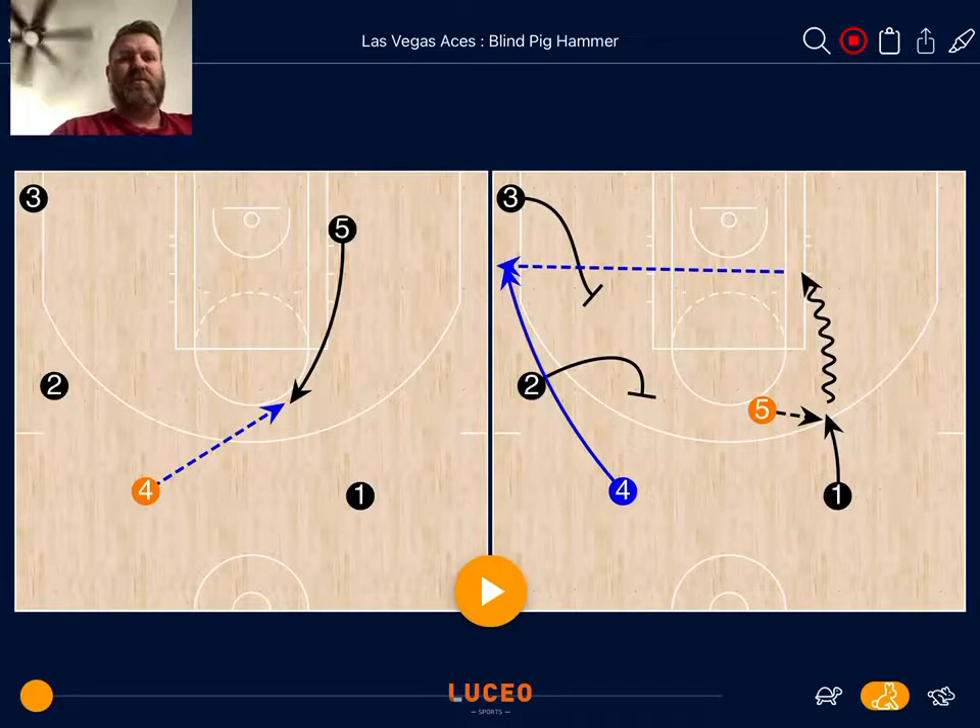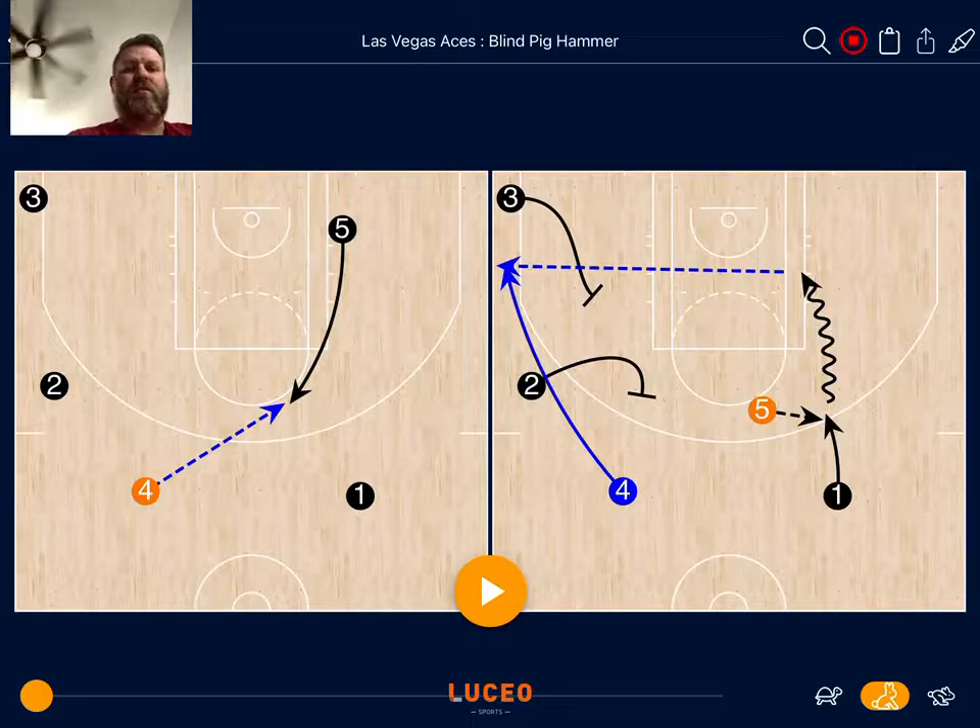Hey Coach, Mark Bart here with System Basketball. I have another hammer set from the Las Vegas Aces — been really watching them a lot, and they like to run hammer sets. Here's another one from Coach Becky Hammond.